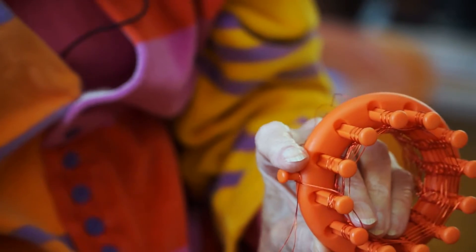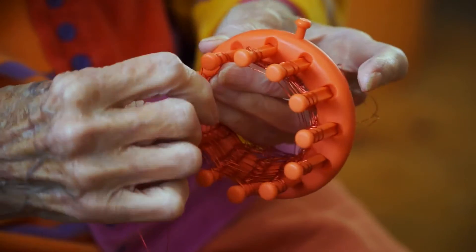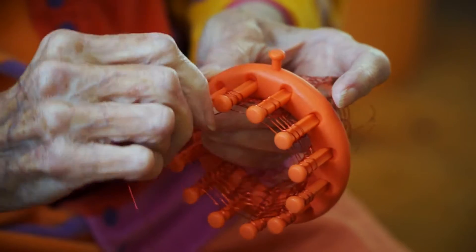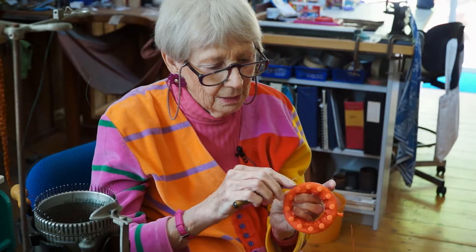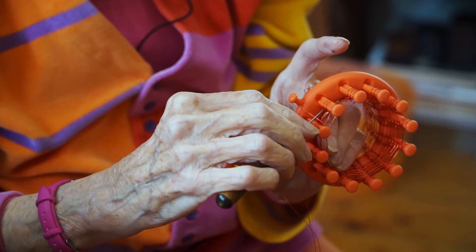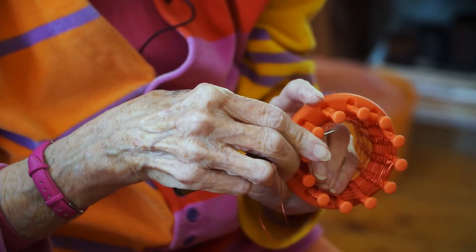This one works by wrapping. You wrap from one peg to the next peg to the next peg, and then this will hold it until I make the next row. You make a row by starting with the bottom loop and taking it over like that, and that makes a stitch.